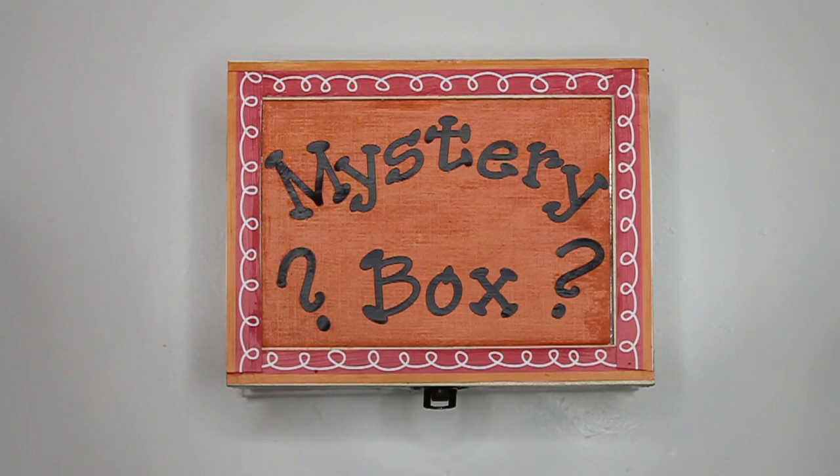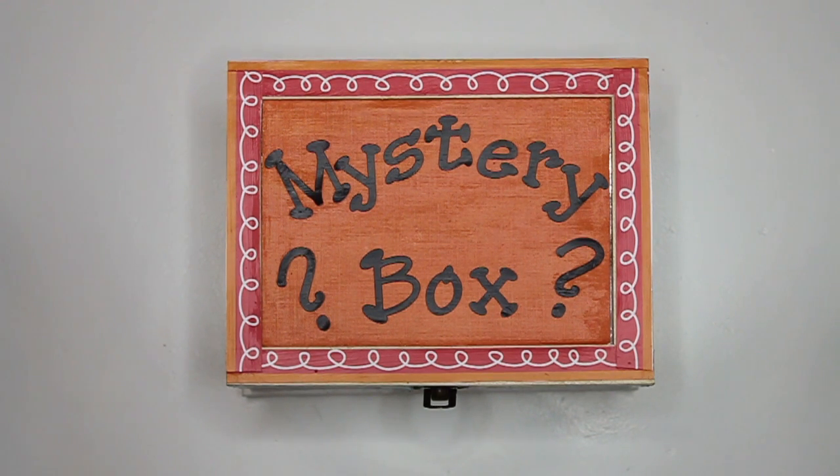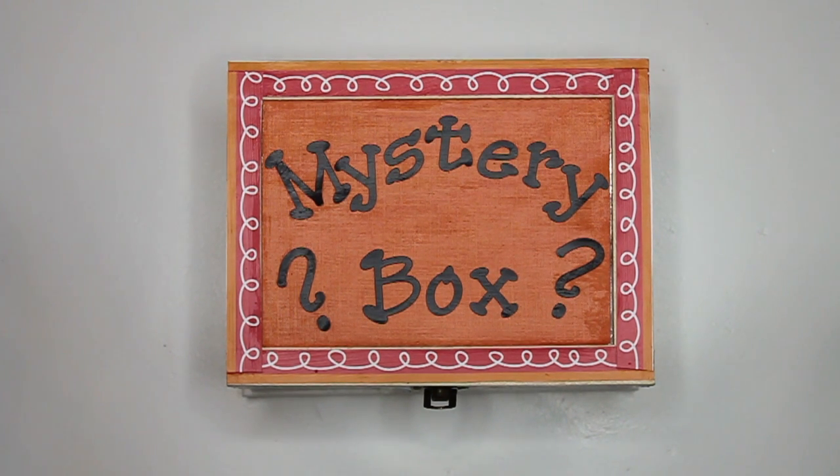I am used to connect papers together. I have something called a hinge pin that allows me to open and close. What am I?